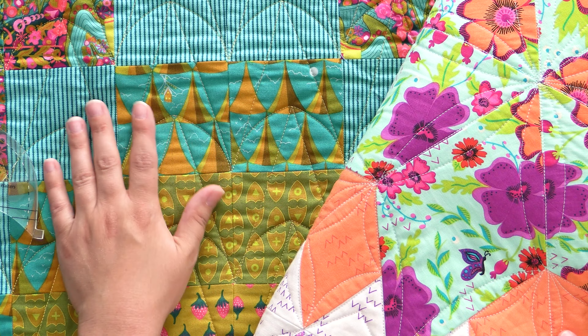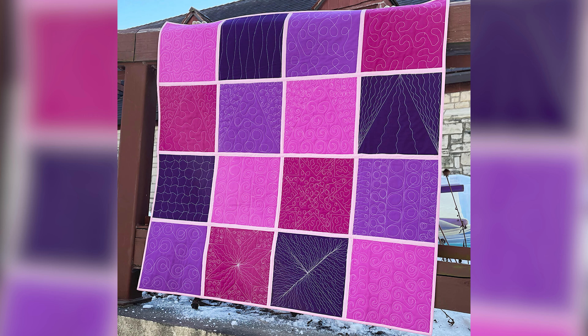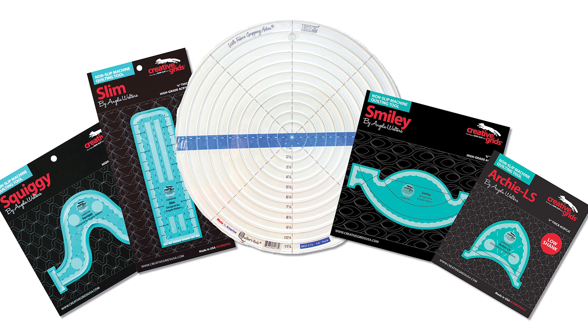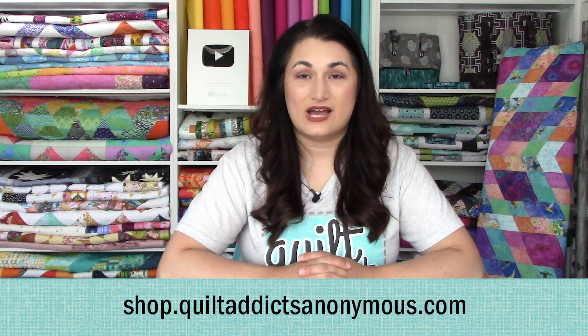We also have a show and tell where I show you how I've used the techniques in actual quilts, and we have one of those for every single segment. Go check it out. If you get a kit from us or a ruler kit, then you can take the course for free. But if you want to use your own supplies, the course is $29.99 at academy.quiltaddictsanonymous.com. You can grab all your supplies on our shopping website, shop.quiltaddictsanonymous.com.